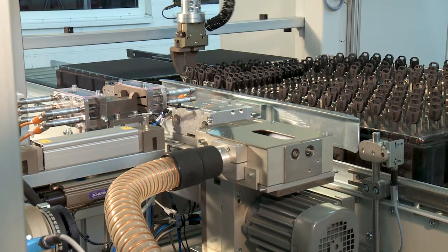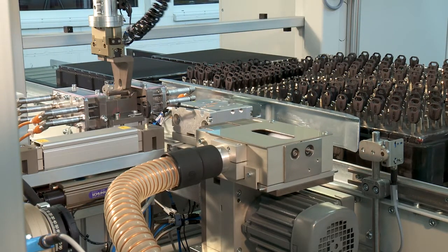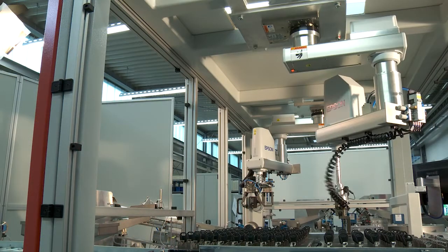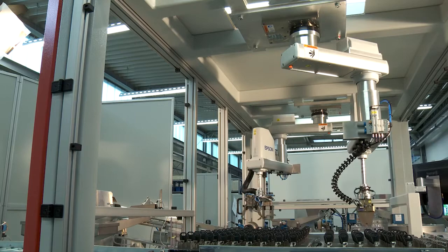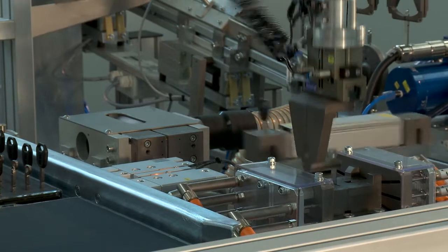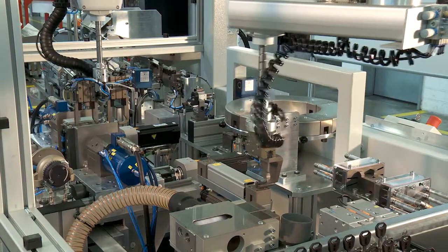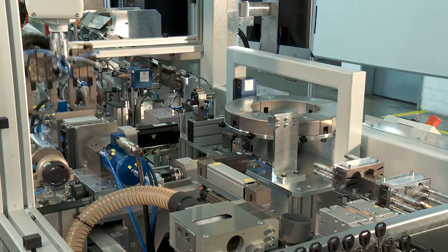The second Epson Spyder robot takes care of the deburring, the subsequent dimensioning and the placing of the keys onto pallets. It is fitted with a single grab for this purpose. Its work begins with the acceptance of the milled key from the swivel unit. From there it goes directly to the deburring and cleaning station, where any remaining burrs, swarf and oil are removed.